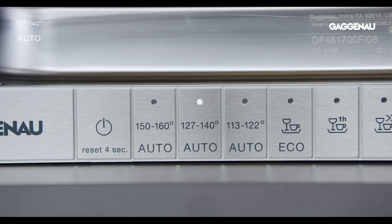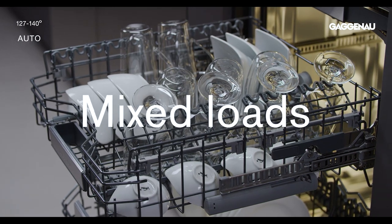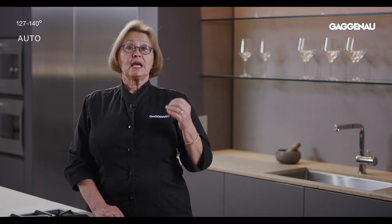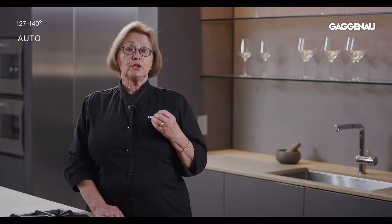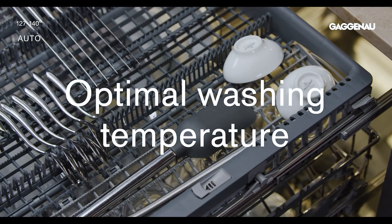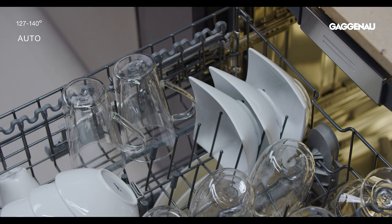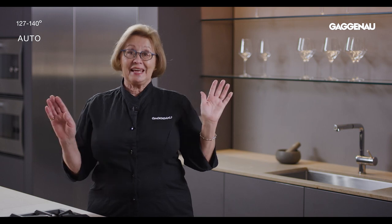Auto 127 to 140 — your go-to everyday program. This sensor-optimized cycle is ideal for normal washing of mixed loads. The machine's sensors automatically detect the actual level of soiling in the water from the first rinse, and the cycle length and wash temperature are adjusted automatically to provide the optimal washing temperature for the load. In other words, the genie in the dishwasher does all the thinking and the cleaning.